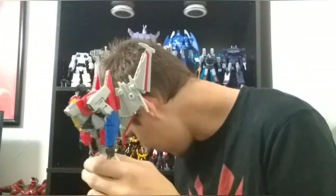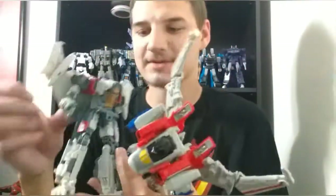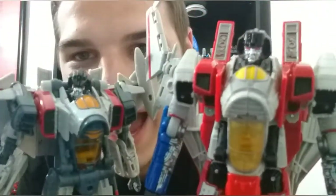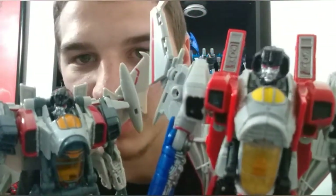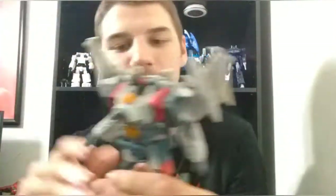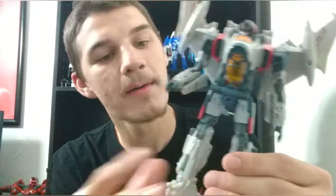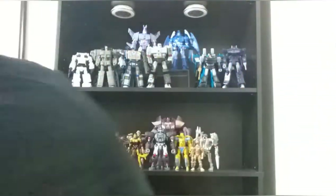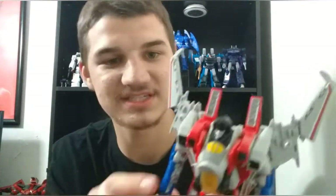Let me compare him with Blitzwing real quick. They are not reuses whatsoever — the only reused piece is that torso piece right there in the middle. Everything else is completely different, and the transformation is completely different. Blitzwing has that one problem where if you move his arms, his entire torso just kind of falls apart, which is kind of annoying. This is not a problem on Starscream at all, because the torso piece is not connected to the arm pieces in any way. So he automatically is better than Blitzwing just for that alone.